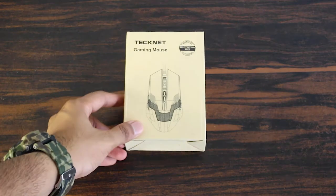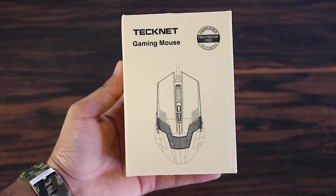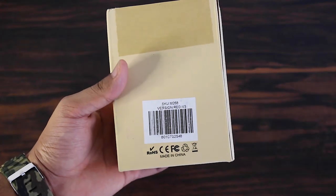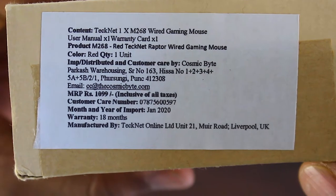Hey guys, it's on MyTechHD here, back with another video. Today we are going to be unboxing and reviewing the Cosmic Byte Technet Raptor M268 gaming mouse — this is the black and red version. Let's get started with the unboxing.